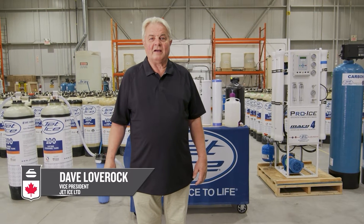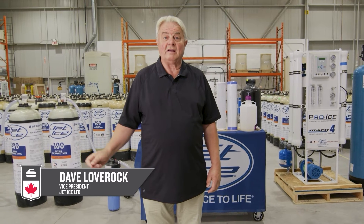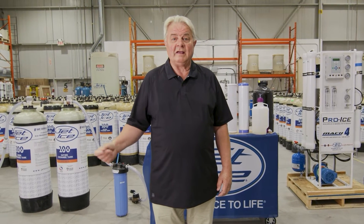Hi, my name is Dave Lovrock. I'm with Jet Ice Limited. I've been around 42 years and I'm here to talk about how to produce high quality ice.